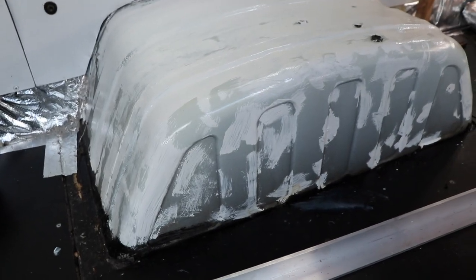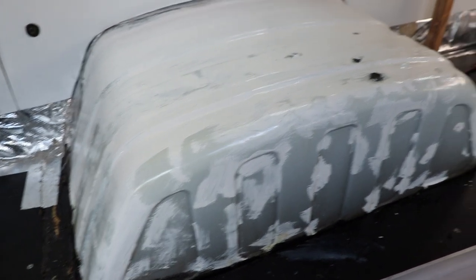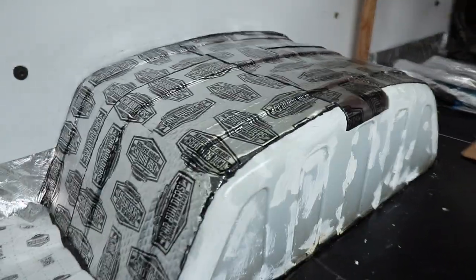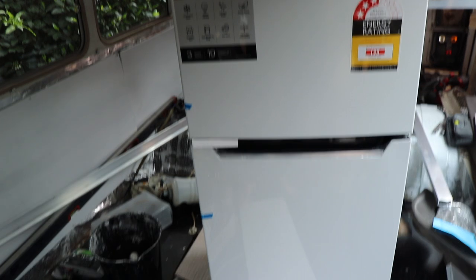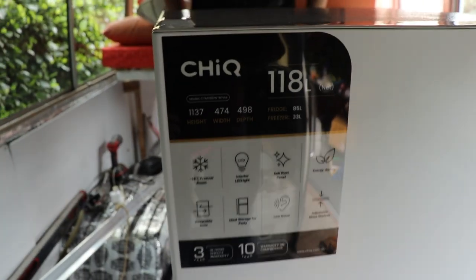I used this rust guard paint and went pretty generously on the wheel arch over here, just to hopefully prevent any rust. These are then going to get covered with sound deadener. I've just started sound deadening the wheel arches — there's the next one to do over there. It's coming up really well, and I've just got the front bit to do, which will hopefully help reduce a bit of road noise.